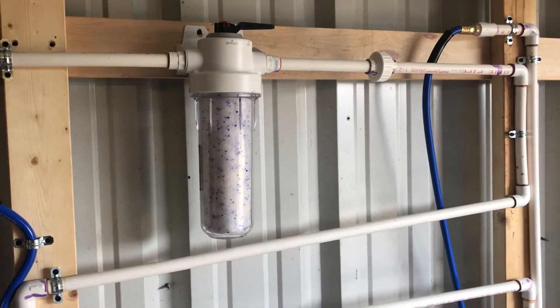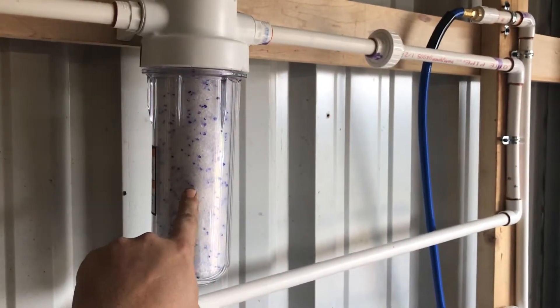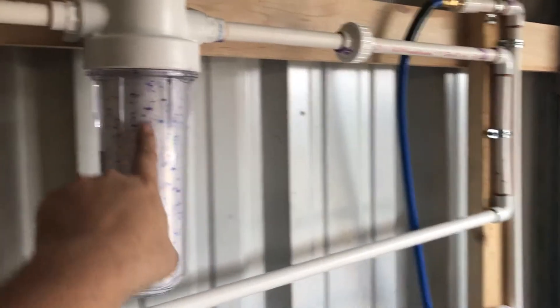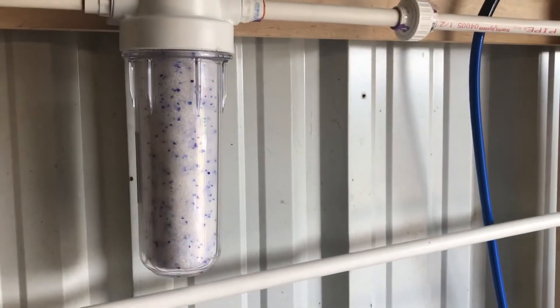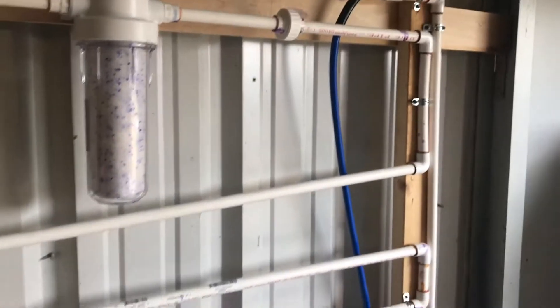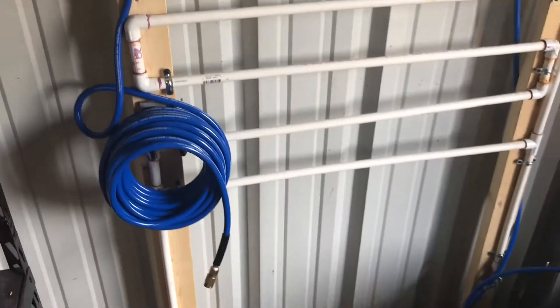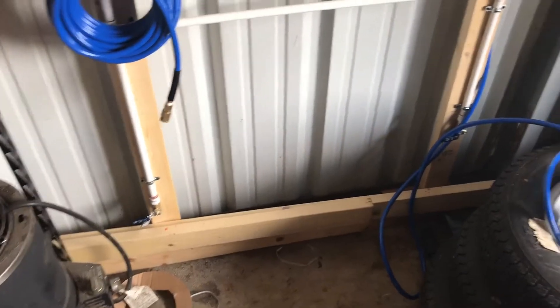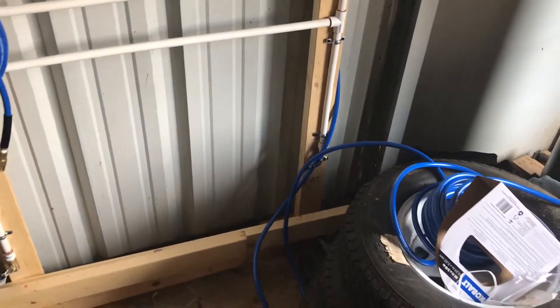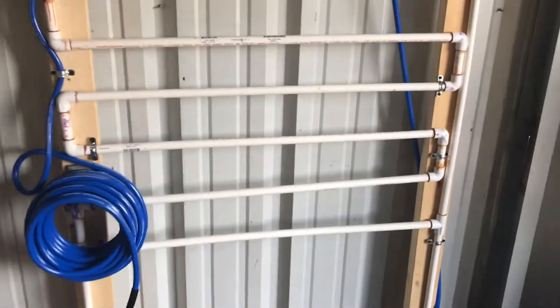I went ahead and got the mini crystals at Walmart. I spent $39 on this and $10 on the little crystals at Walmart, and then I got various other fittings for this. I got a new hose and I got my drains down here so you can drain out the water, and then I just made a little ladder system.